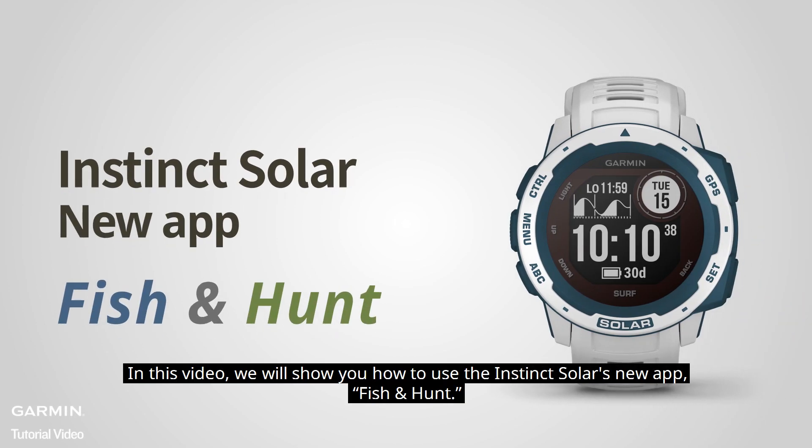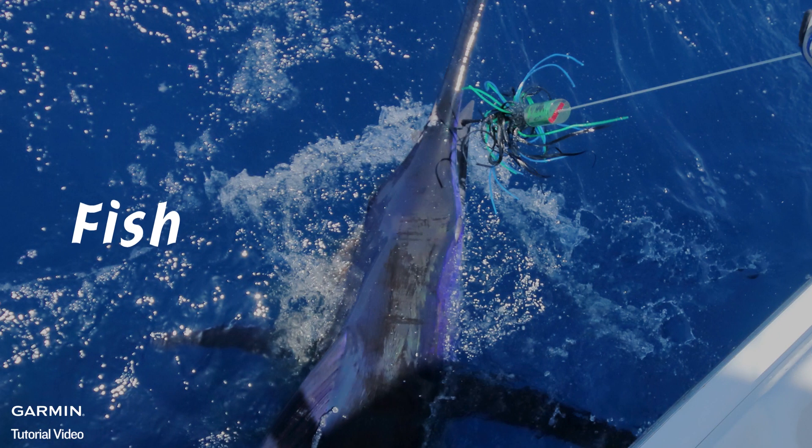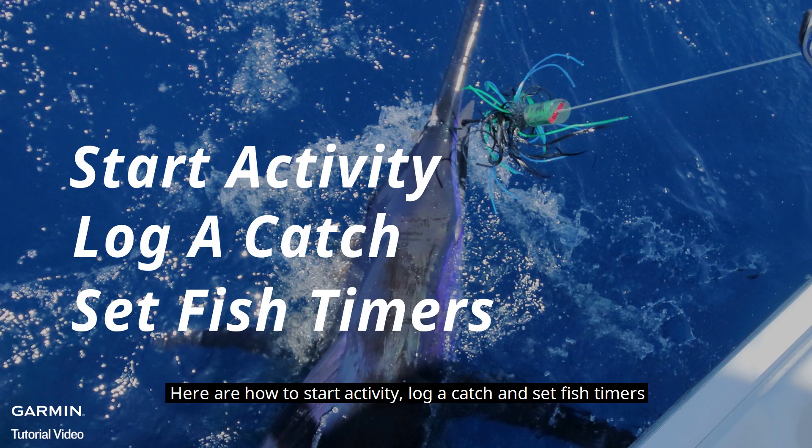In this video, we will show you how to use the Instinct Solar's new app, Fish and Hunt. Let's start with fish first. Here are how to start activity, log a catch, and set fish timers.